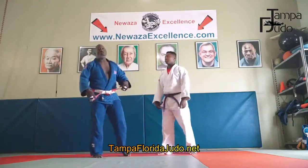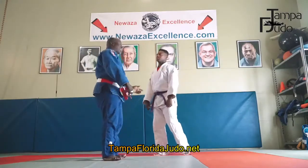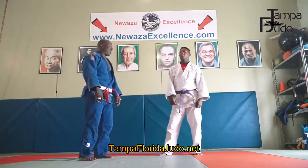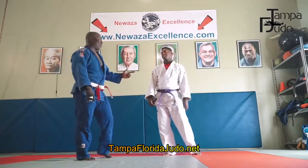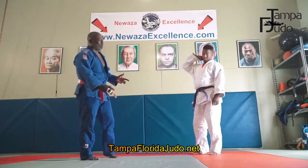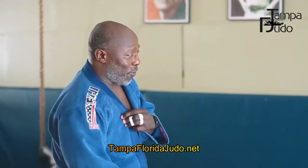Now, you want to try to get the standard. If somebody lets you come out and grab the sleeve and lapel, fantastic, great — but that rarely happens ever. If you find a yellow belt or a white belt, they'll let you grab the sleeve and lapel. But at the world class level, nobody's letting you grab the sleeve and lapel. So you try to initiate the standard first.